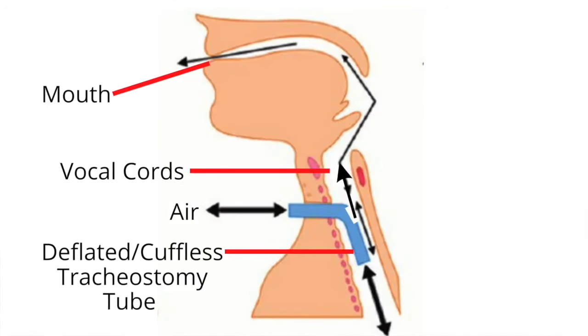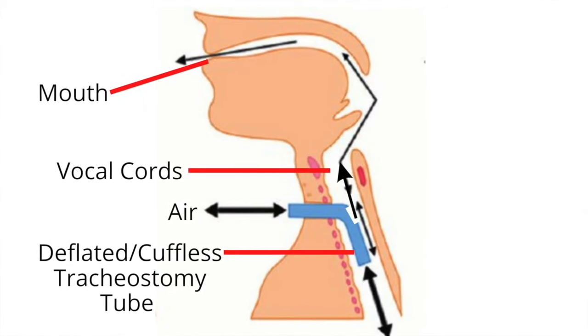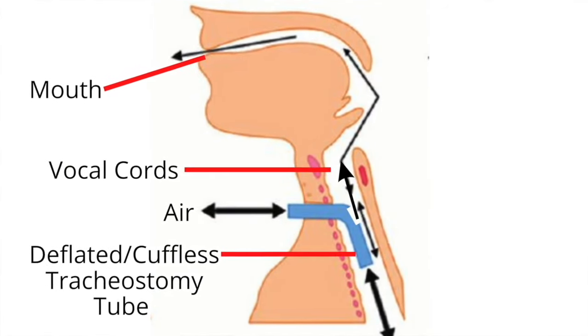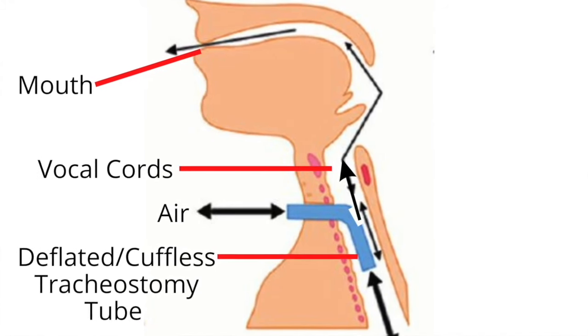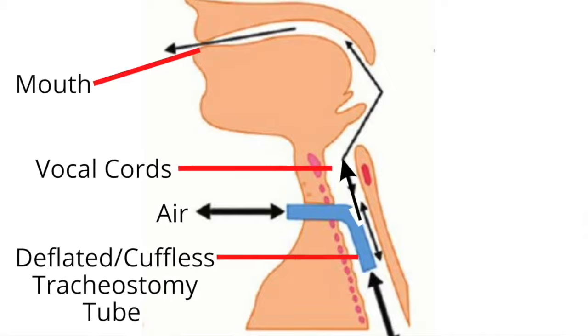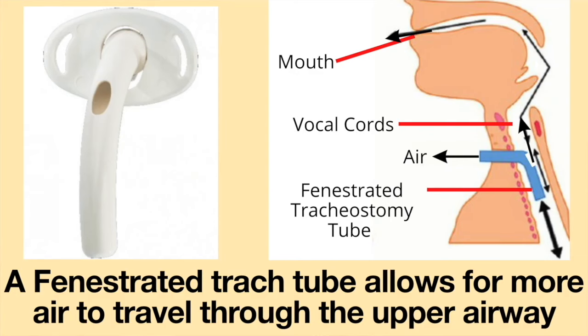When the cuff is deflated or if a cuffless tracheostomy tube is being used, airflow is redirected around the tracheostomy tube as well as through the fenestrations and passes through the upper airway. A fenestrated tracheostomy tube can allow for more air to flow up the airway than non-fenestrated tracheostomy tubes.